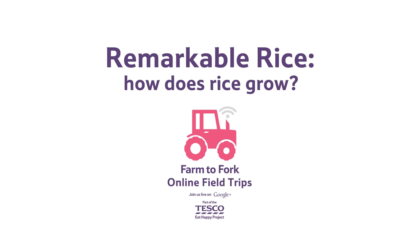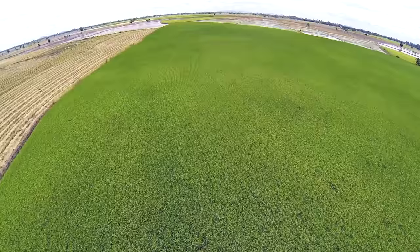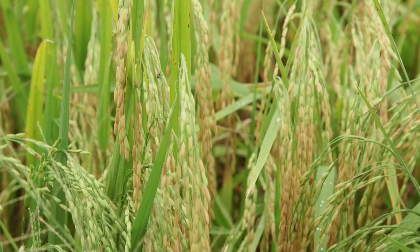How does rice grow? Rice is a grain. It looks like grass when it's fully grown.